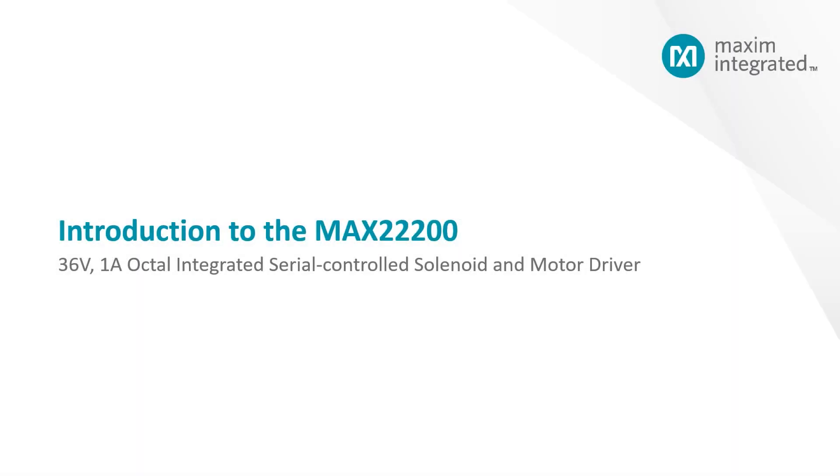Hello, my name is Manav Malhotra, and today I will be introducing to you the newest addition to an already successful motor driver family. The new MAX 22200 is our first 36-volt solenoid driver being introduced. It's a serial-controlled 8-channel device with 1A of drive current per channel.